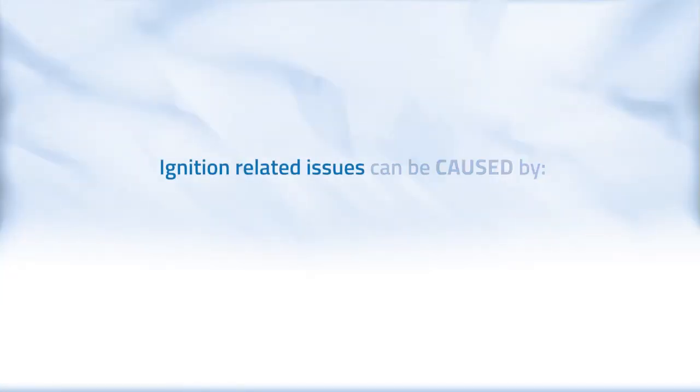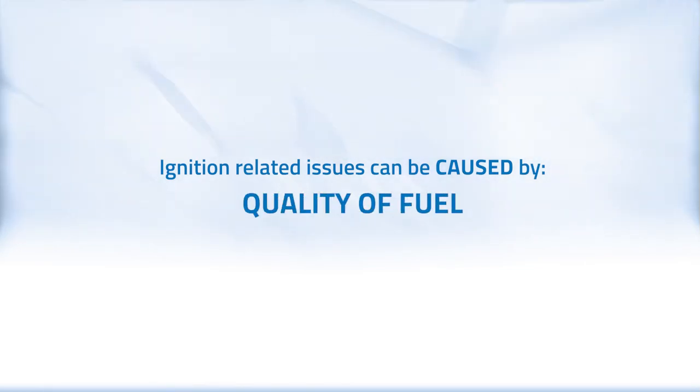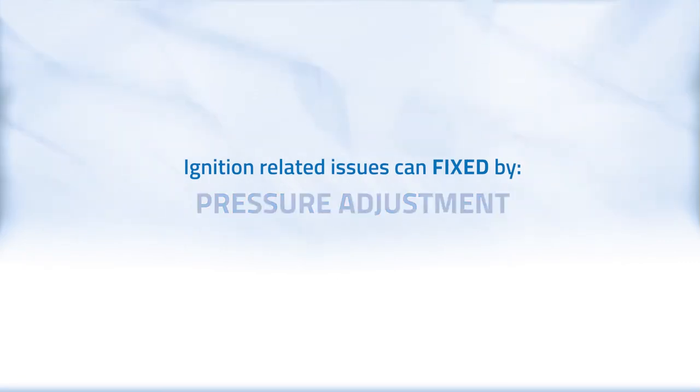Ignition-related issues can be caused by outside factors such as elevation, weather, temperature, or quality of fuel, but may be fixed by a pressure adjustment.